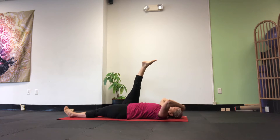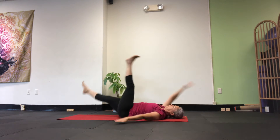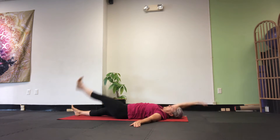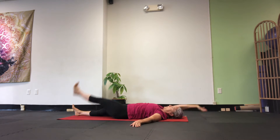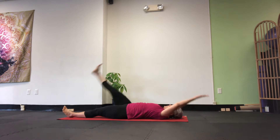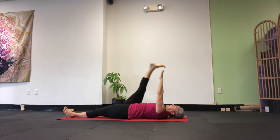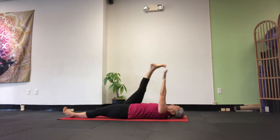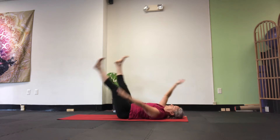Let's talk about a hamstring stretch. Bring your leg up and touch your toes — same side. We're going to do it five times each side. I know we do this for a warm-up, but this is a good time to check in with where your hamstrings are and how tight you could be. Breathe.